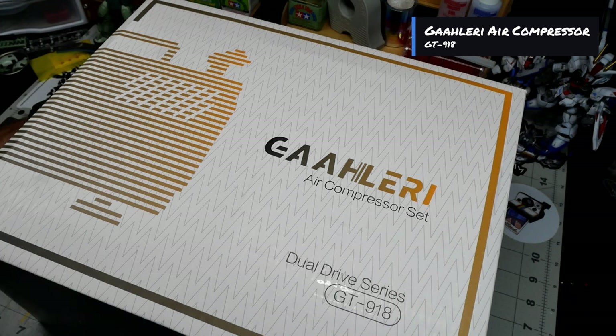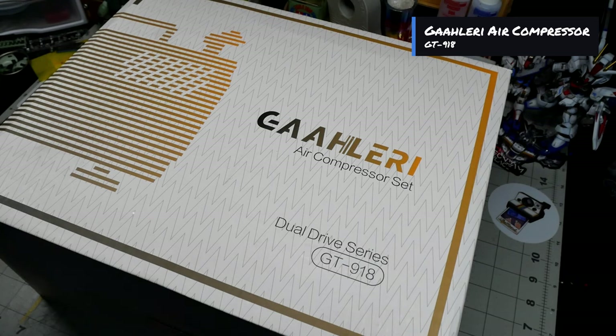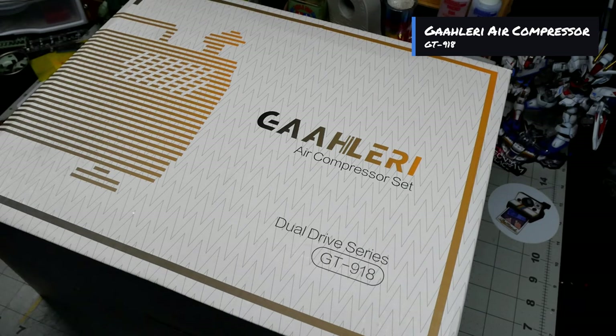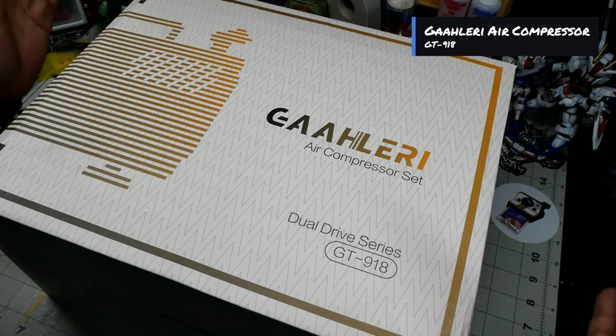I have unboxed other Gallery products before. Last time we reviewed the Swallowtail airbrush, and we did encounter some issues. Gallery did correct the issue and sent another one out that had zero issues at all. For those of you who have been active in my comments on that video — I love your feedback because that way these companies know what they can improve on based on everybody's feedback.